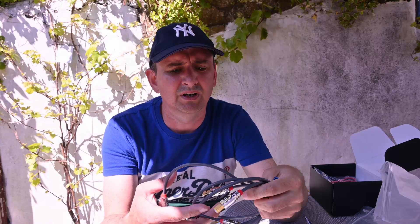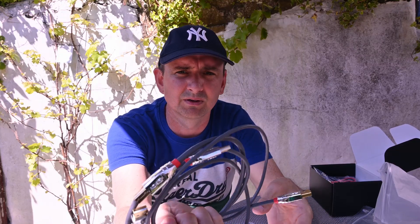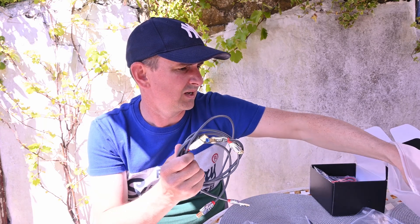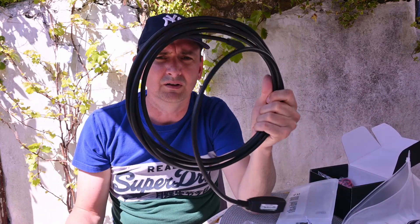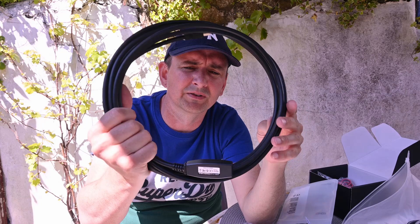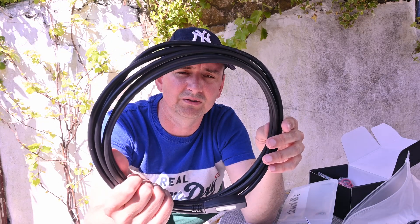I've also bought a new set of Lindy USB leads — various different ones — and a new powered USB lead. It's 5 metres, to replace the one I'm currently using which is 20 metres.